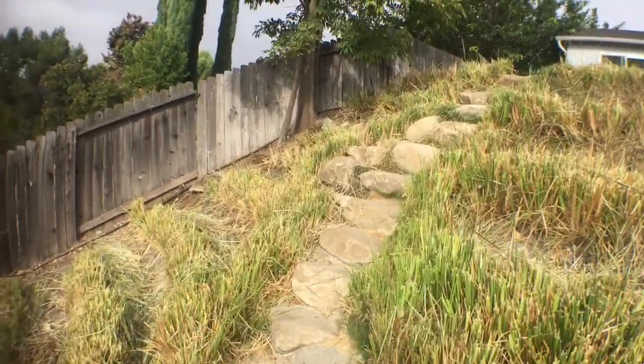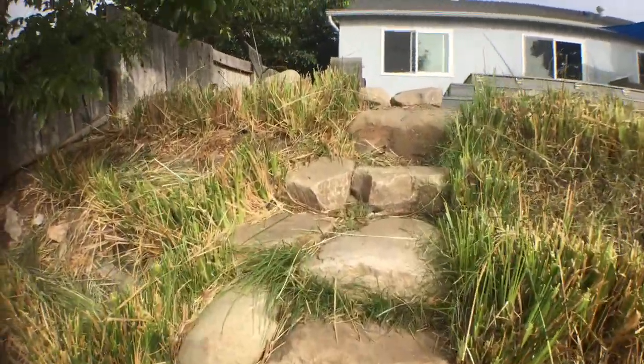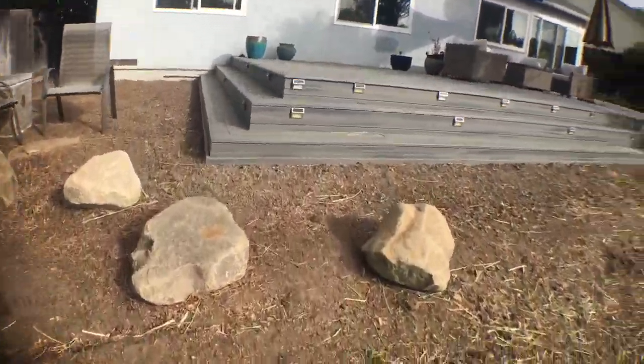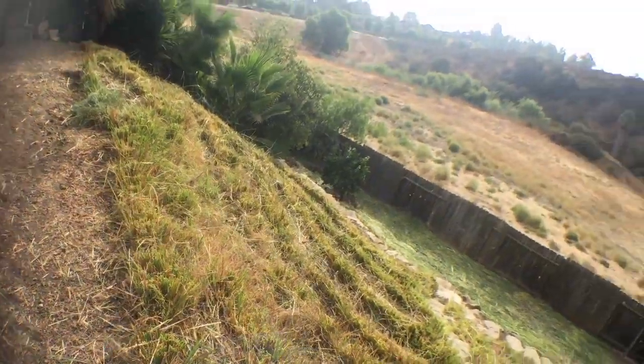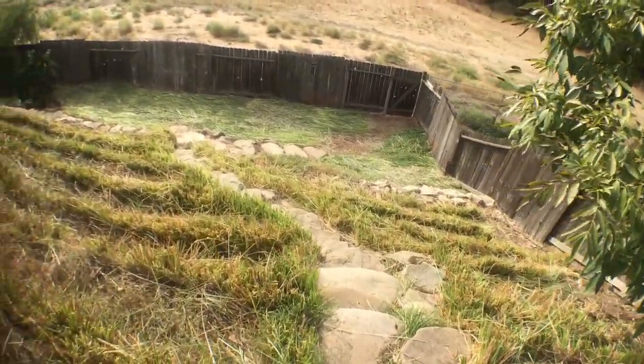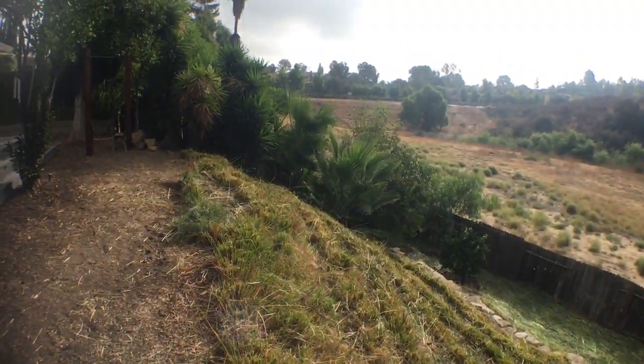Took about five man-hours to cut this whole slope by hand with a rice knife. And there we are from the top. Beautiful.